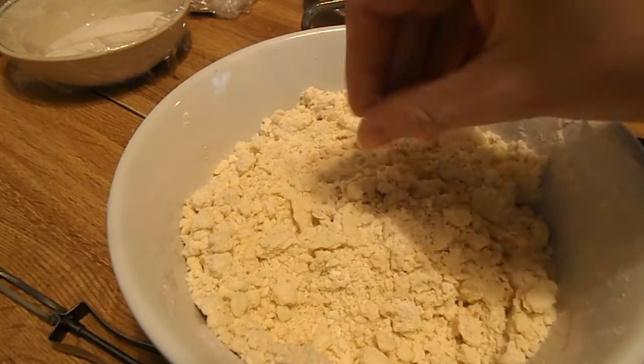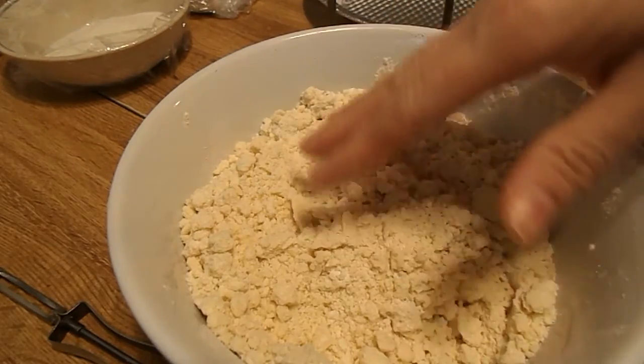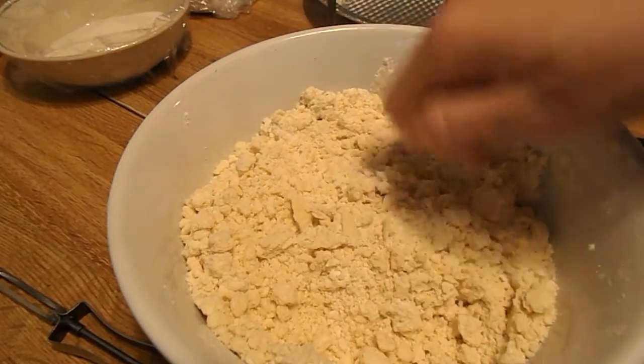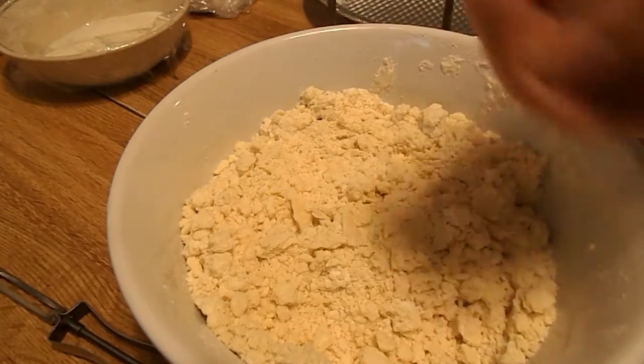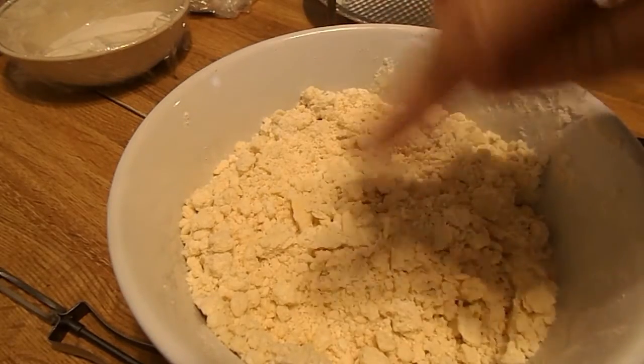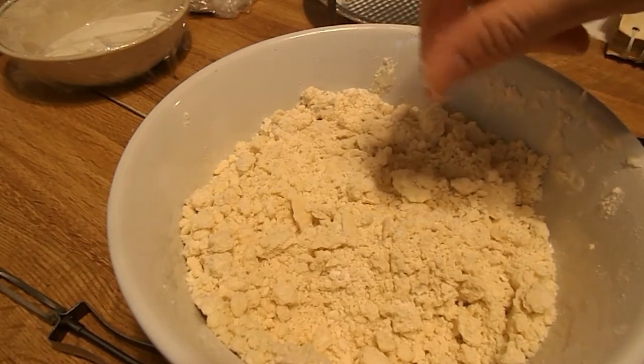Now we are going to add our four to five tablespoons of cold water, one at a time. Then you're going to take a fork and toss this. It'll form our dough — keep adding water until you think the dough is formed.